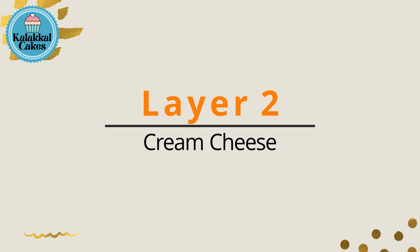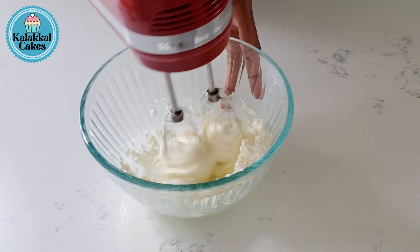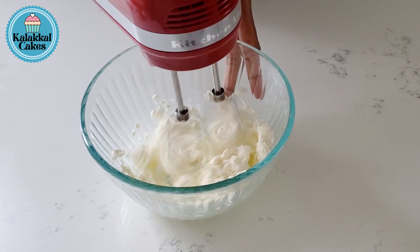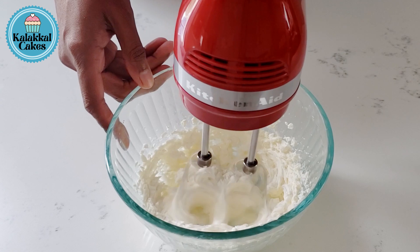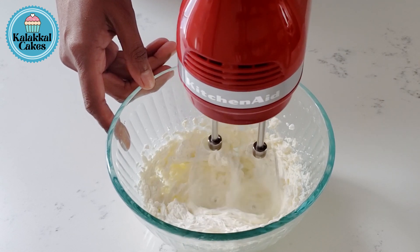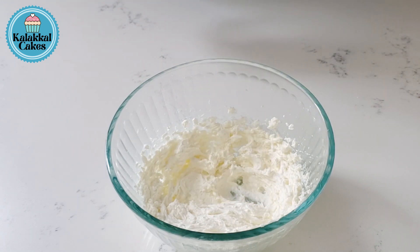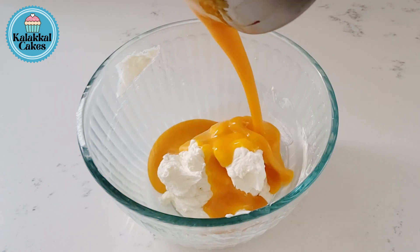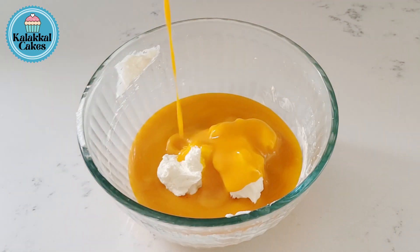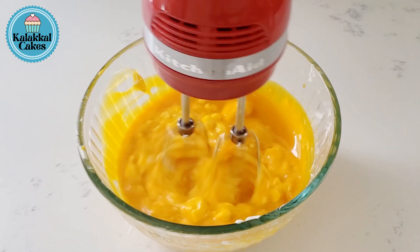Set it in the fridge and add the 2 layers. Use cream cheese — the cream cheese is 3 oz at room temperature. Mix it up. Add the cream cheese. Add 1 cup of mango pulp and mix it up.